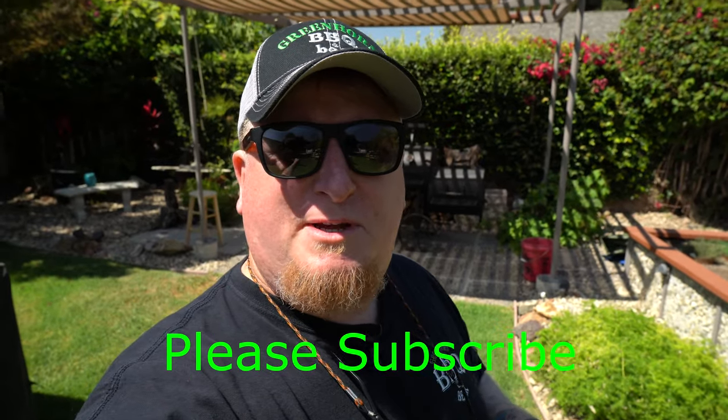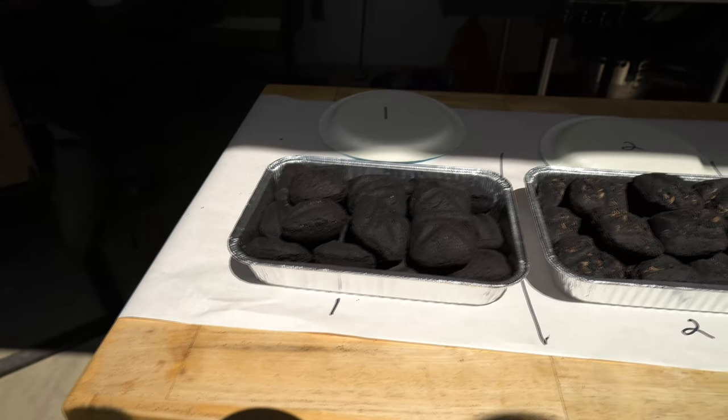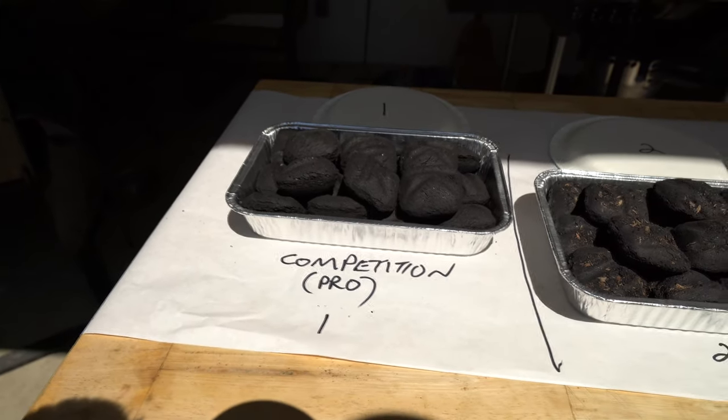If you're new to the channel, consider becoming a subscriber and hit the bell so you'll get updates whenever we upload. We're going to try to upload every Wednesday and Friday morning. Be sure to follow the links in the description below — it doesn't cost you anything more to follow our Amazon link, it just helps support the channel.